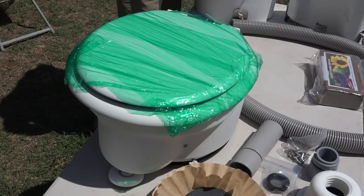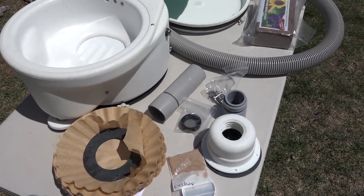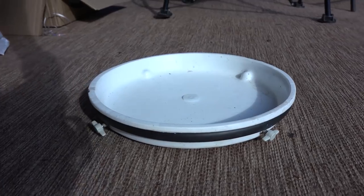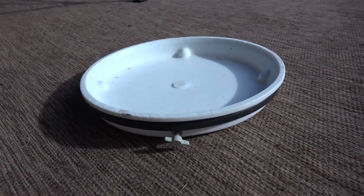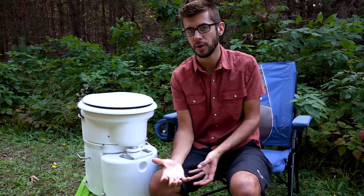The kit includes the top bowl and lid, the solid section, the tank, all the hardware, the hosing and fan needed for proper venting, and the coconut brick to start up the toilet. It also came with a solids tank lid so that if you buy a second solids tank, you can swap out the tank, put the lid on, and let the composting process continue without having to empty it until it's fully composted.